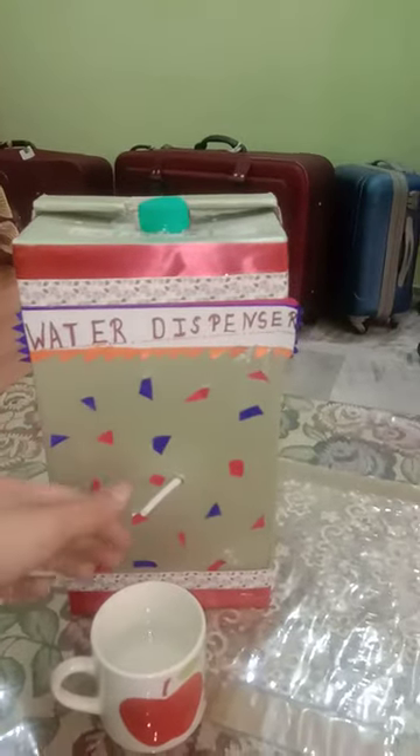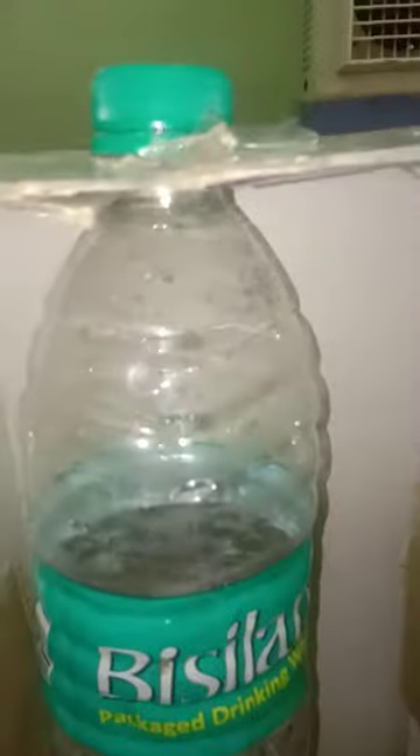Let me put the cup aside and show you the inside. I will cut it open here so you can see. After cutting, as you can see, inside the water bottle box there is a water bottle.